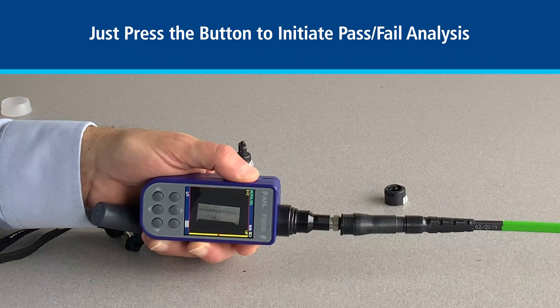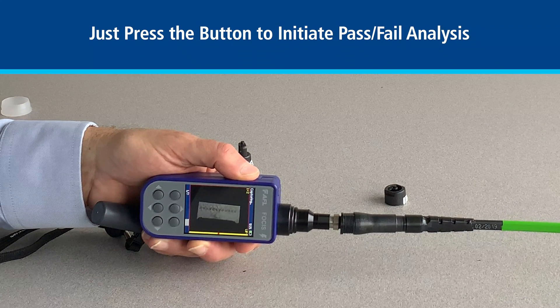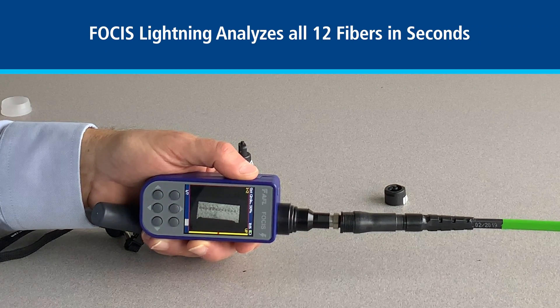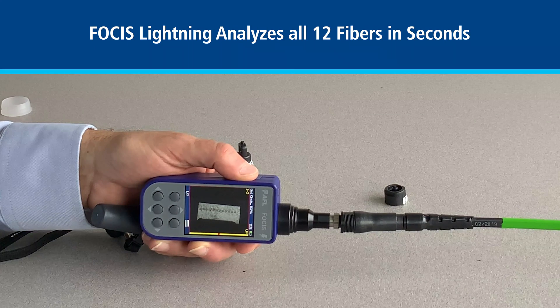We can go ahead and start the pass-fail analysis, and while that's doing the inspection, it will basically analyze all 12 fibers in the OptiTip connection.